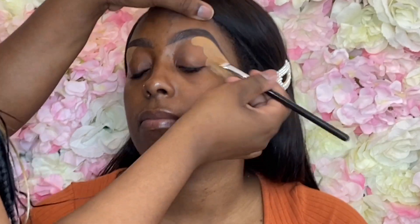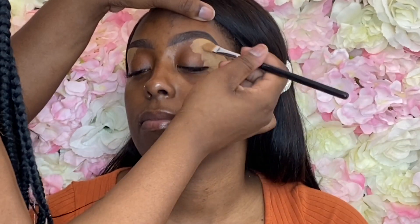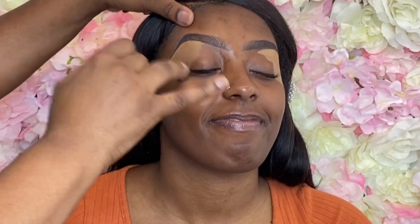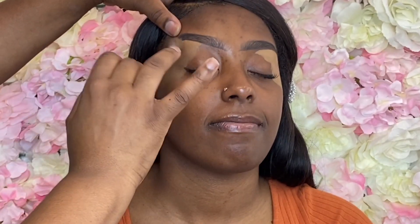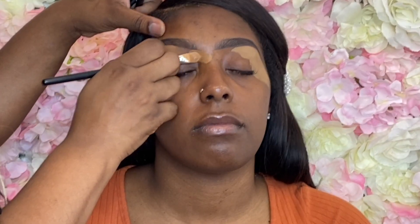I'm not gonna say too much because you guys know the process already — I do the same process with every face, it's easier for me and it helps my time management. I'm going to go ahead and pat that concealer in. I want it to be super smooth and seamless before I start the number two shade.